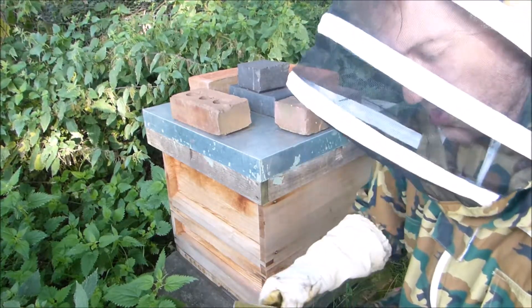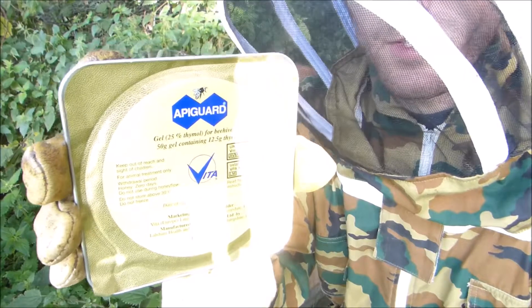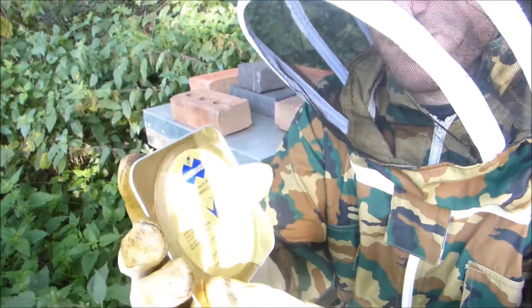The brood box is at the top. The treatment we're going to use this year is Apigard. I used a new treatment, Amitraz, last year. This year we're going to go back to Apigard. I like to vary it a bit because Varroa can develop a resistance.